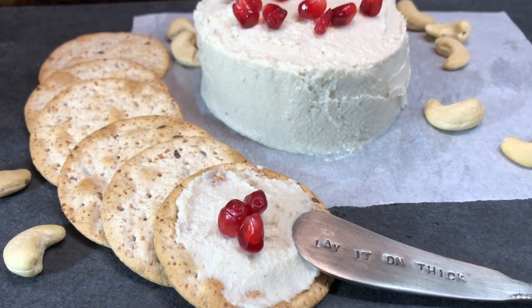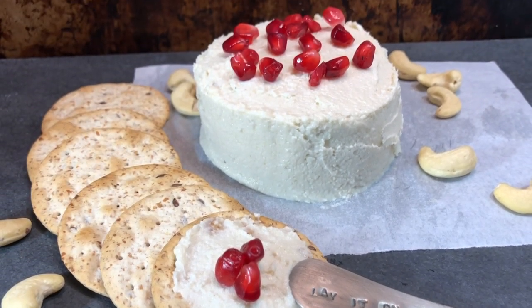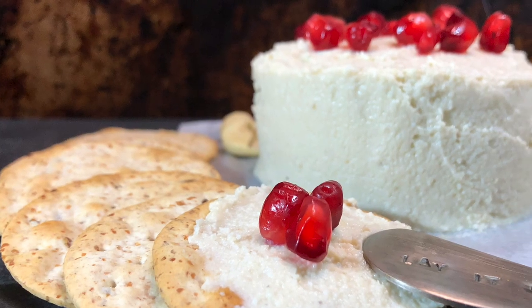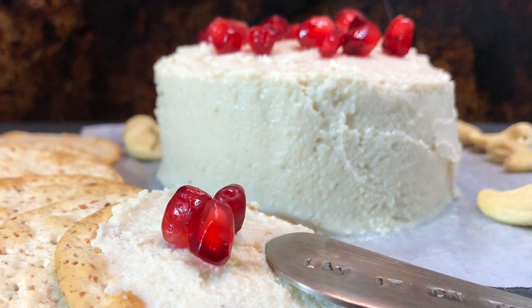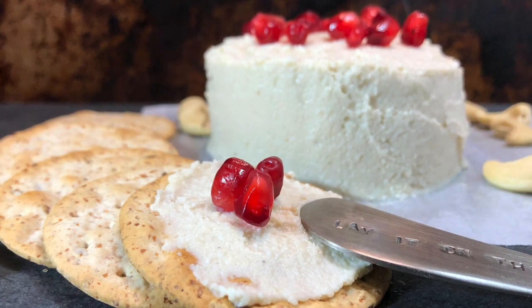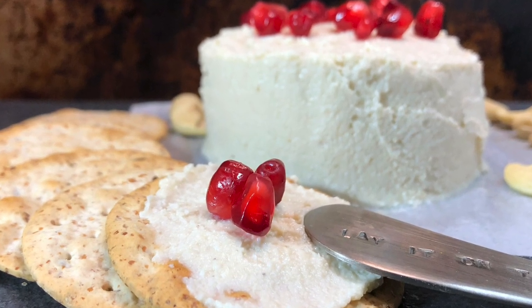Hey everyone! Welcome back to my channel. In this video I'm gonna show you how to make vegan triple cream cheese. This cheese is one of the best vegan cheese I've ever had. The texture is so rich and so creamy and most importantly it's so easy to make. So let's begin.